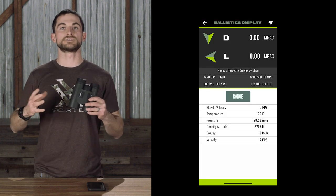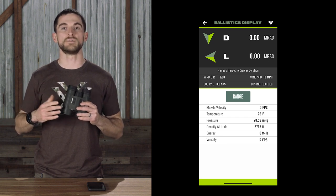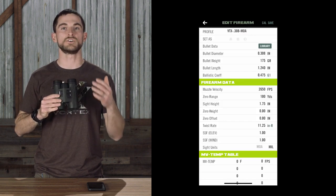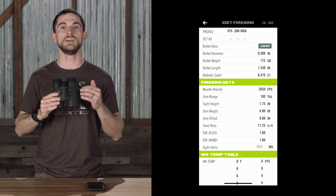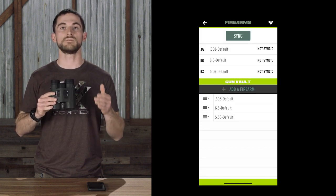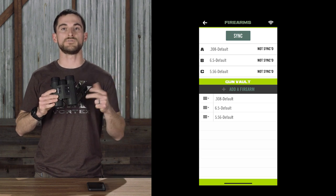As we know, when it comes to precision at distance in ballistics, there are a lot of variables that go into the equation. Not only are those environmental factors important, but also the rifle itself and the cartridge that you're shooting are very important as well. You as the shooter have the ability to customize the ballistics profiles that will go into the Fury AB via the Fury HD app. If you decide not to go the customized route, the Fury AB does come with three preset ballistics profiles onboard right out of the box for the .308, 6.5 Creedmoor, and the 5.56.